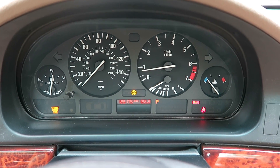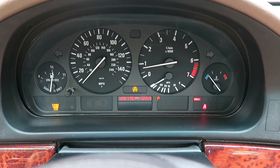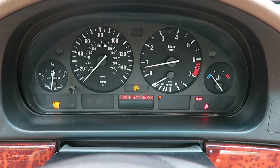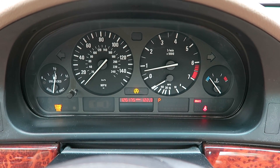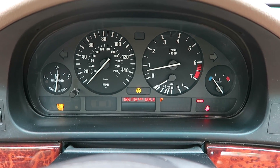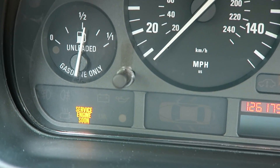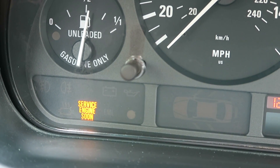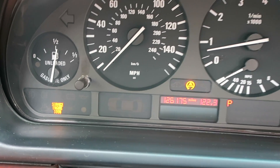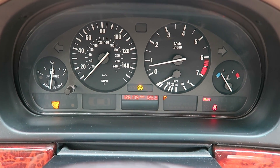Hello everyone. Today I'm going to show you how to correctly diagnose the P0174 and P0171 lean condition codes on a 2001 E39 530i. This is the M54 engine with the dual Vanos. We're going to first scan the OBD2 scanner and pull the codes for the service engine soon light. The codes pulled from this particular car are P0171 and P0174.